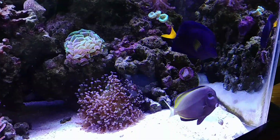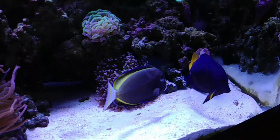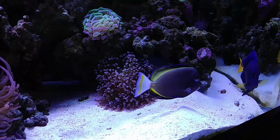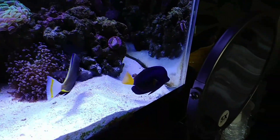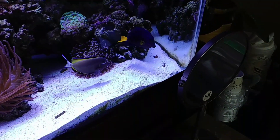Currently I have a selection of tangs in a 75-gallon, and they seem to be doing very well together. I do plan on upgrading at some point, but for now these guys get along great. And shortly after this video was made, these two became best friends — they're inseparable at this point.